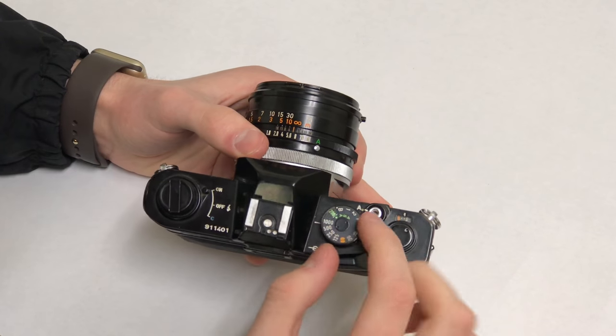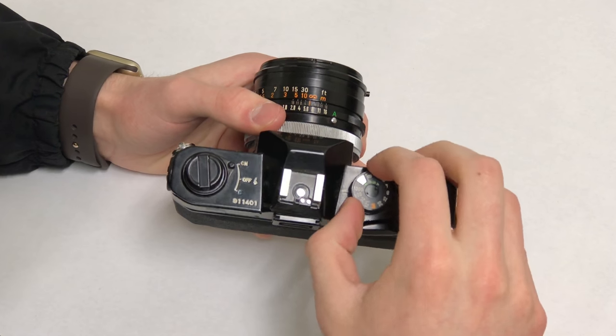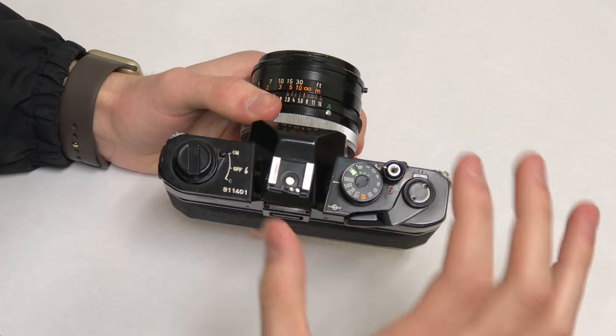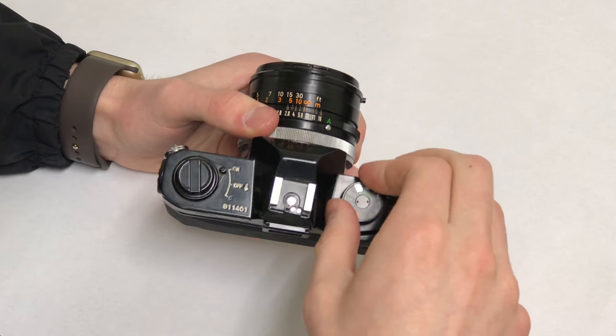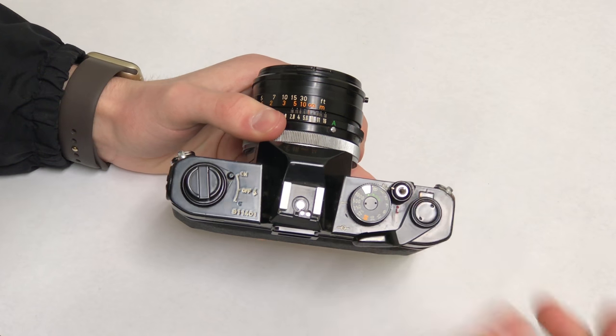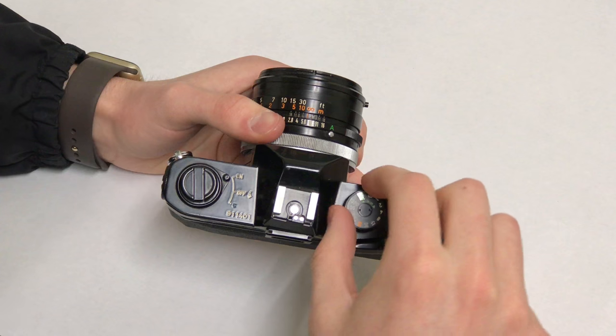Right here is your shutter speed dial. It's pretty typical — it goes from bulb, so you can have the shutter pressed down for as long as you'd like and the shutter stays open the whole time, all the way up from one to one-thousandth of a second.